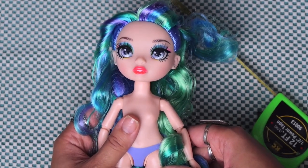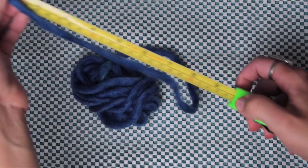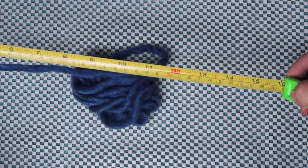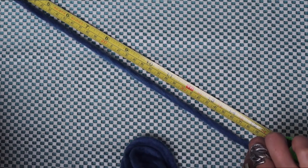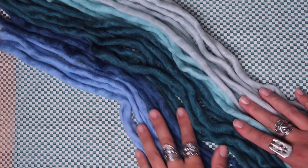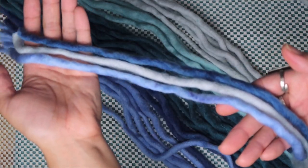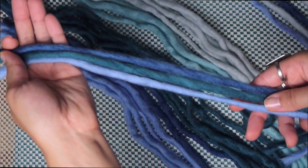Once you've decided on how long you want your dreads to be, just double that amount and begin cutting your yarn. I like to have different colors in my dreads, so I mix and match what colors I use for each one to give them that colorful candy look. After I pair up my colors, it's time to start putting these babies together.